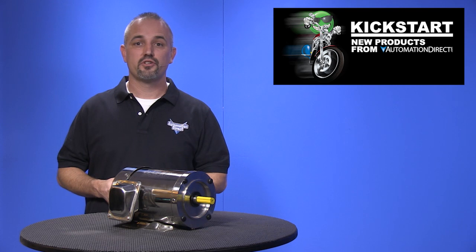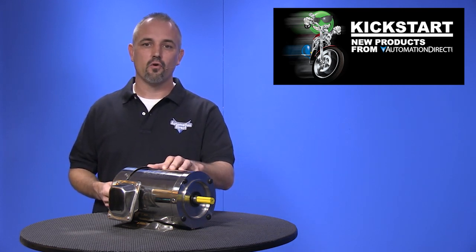Welcome to Kickstart, where you get to see new products here at Automation Direct. Today I am going to show you our latest line of electric motors. These are stainless steel wash down duty motors from our brand Iron Horse.